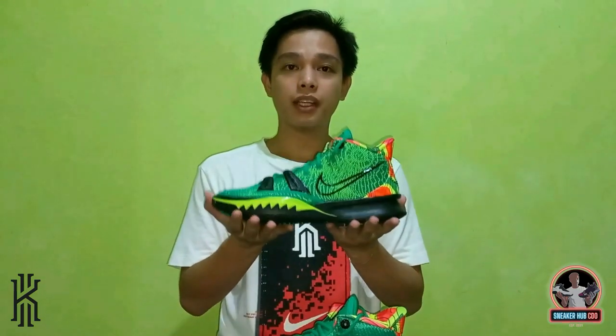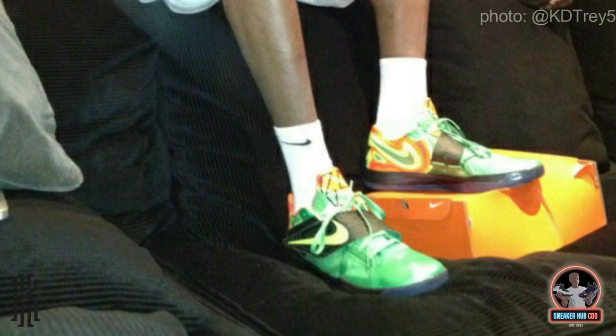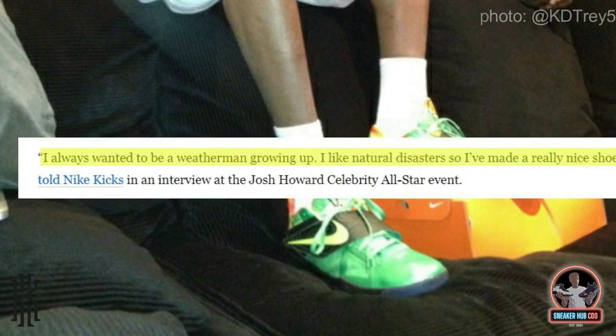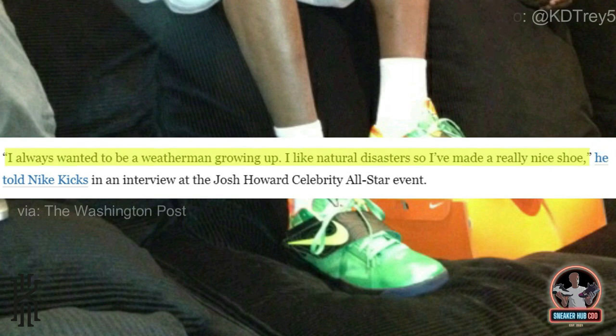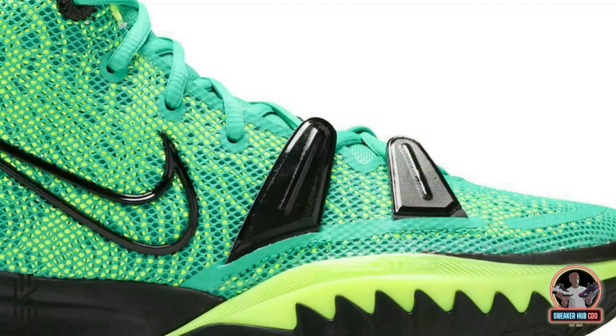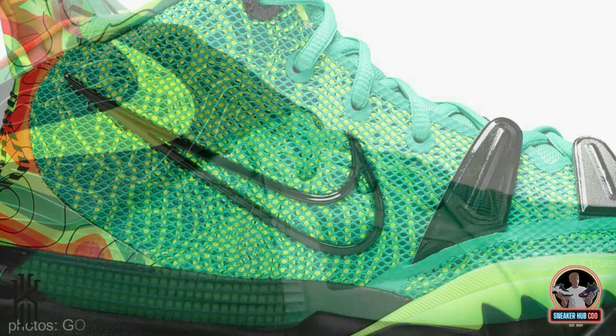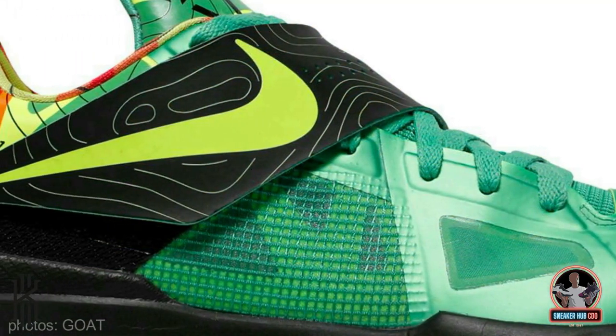So this is the Nike Kairi 7 in the Weatherman colorway. For those who don't know, the Weatherman colorway actually comes from the Nike KB4 colorway. The story behind it is that during an interview, one of the reporters asked Kobe what his dream job would be if he hadn't become a professional basketball player, and Kobe said he wanted to become a weatherman. From that, Nike took the concept and the Weatherman colorway was born. The color scheme of the Nike Kairi 7 Weatherman and Nike KB4 Weatherman are very similar.